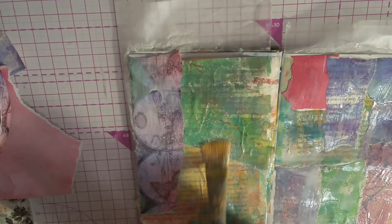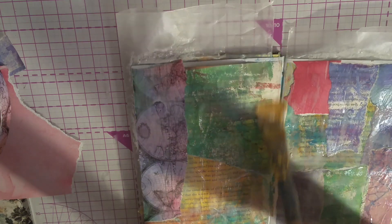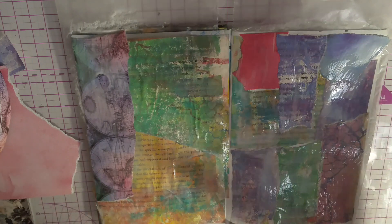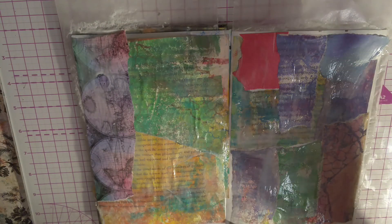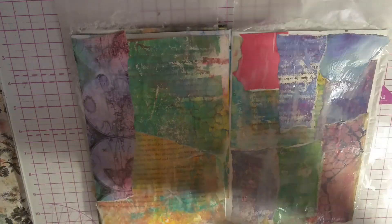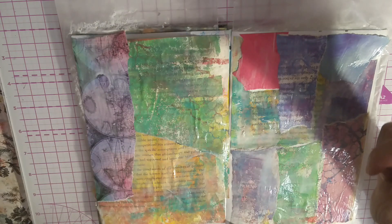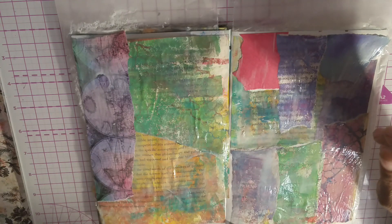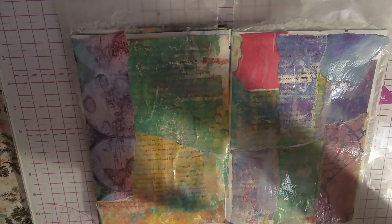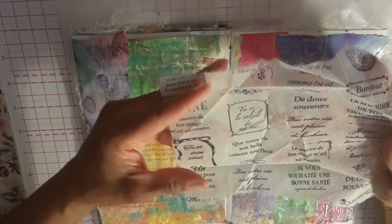Make sure that's glued down. Let me check my time. Okay, we have all this glued down. I want to use this napkin so bad — isn't it gorgeous? But I'm just not seeing what to do with it, so I'm not going to use it. This material is like in between a dryer sheet, a piece of tissue, and a napkin. Isn't it gorgeous? It's very vintage.